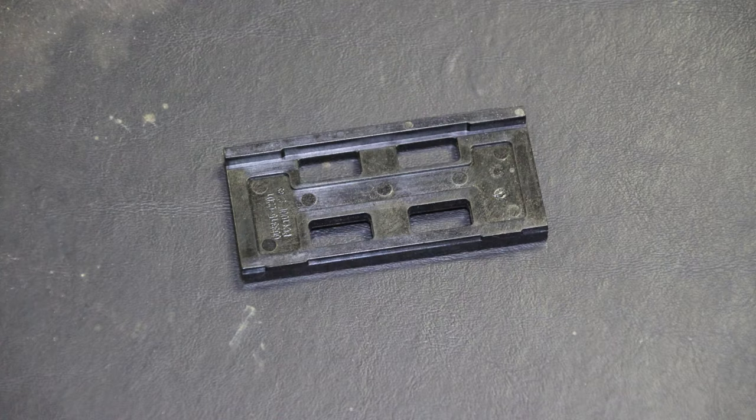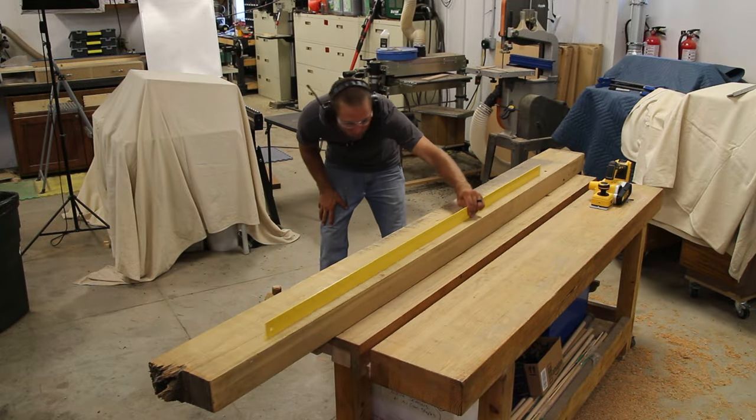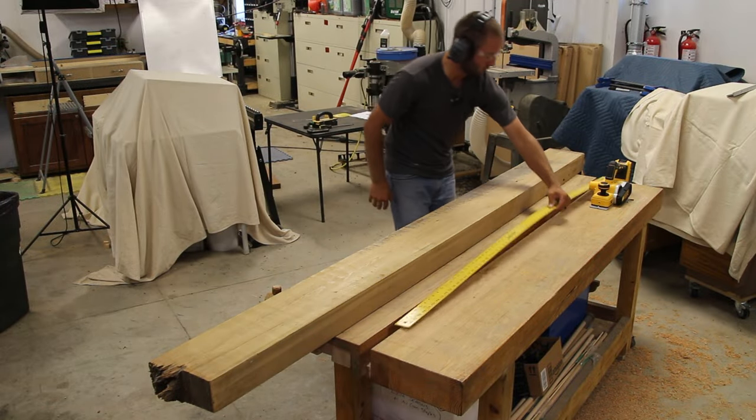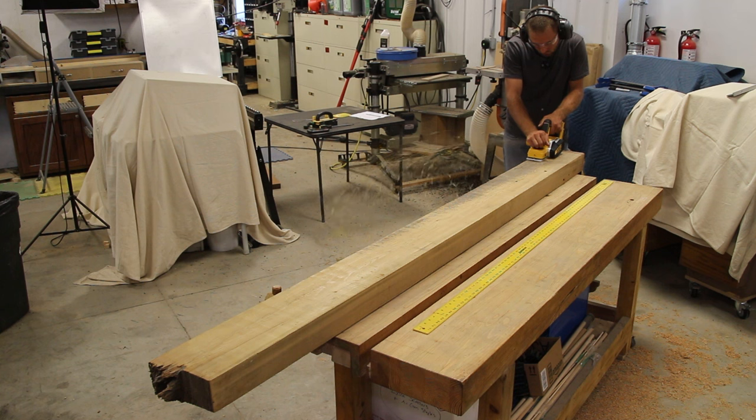My first impression of this unit after testing it on some heavy cedar boards is it's very smooth — the adjustment is very smooth — and the performance is strong; it has a lot of power. There are some drawbacks to that, so we'll get into those, but first let's touch base on the features.